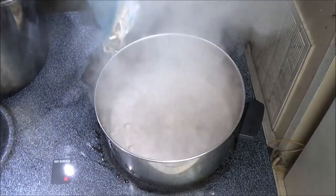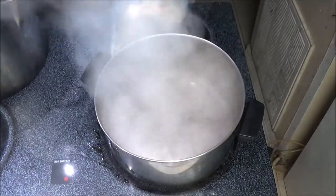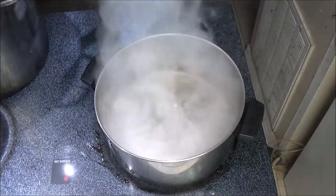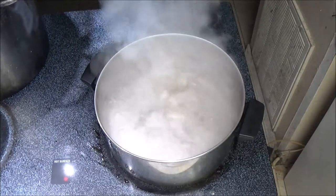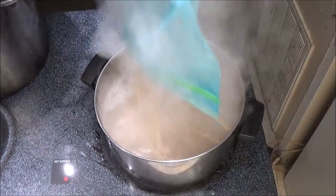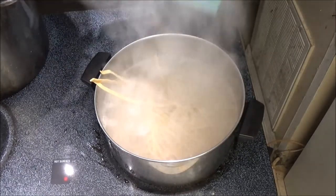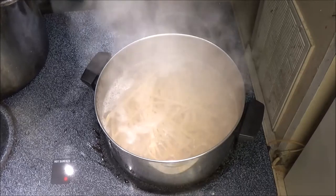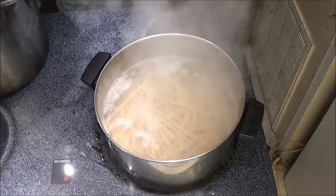Now we're just going to take our homemade noodles. Believe it or not, guys, this is a lot of noodles — this is in a gallon zip-lock baggie. We're going to boil our noodles for 8 to 12 minutes, and then we're going to strain them and put our other stuff in.